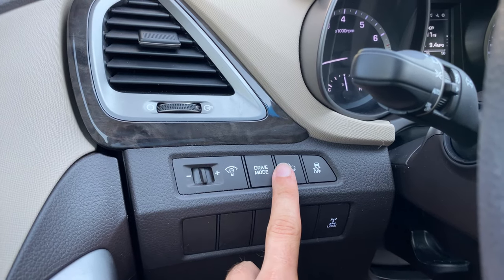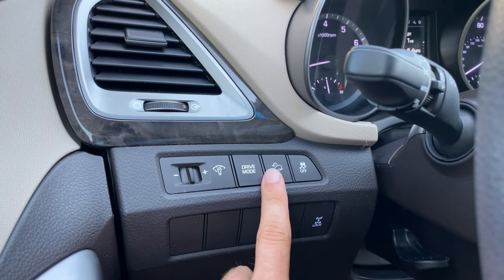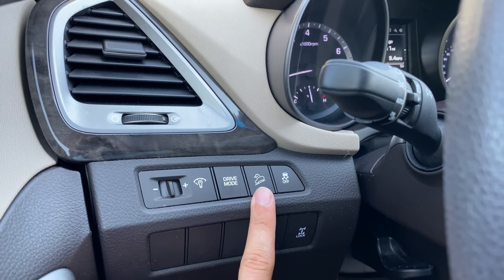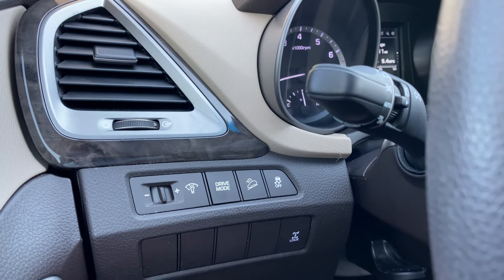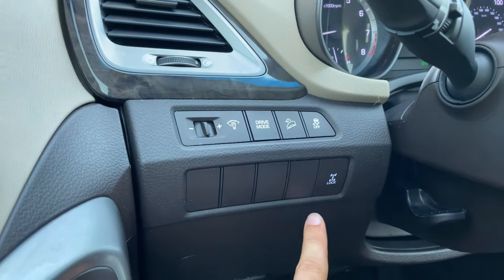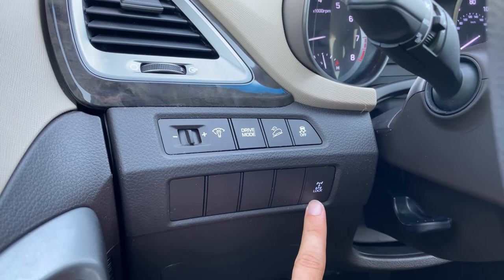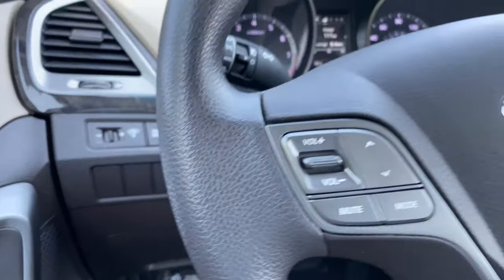You also have downhill descent control. When you place your foot on the brake with this activated, the engine will automatically downshift in the Santa Fe, which will provide some engine braking to help slow the vehicle down when you're headed downhill. This will reduce wear and tear on your pads and rotors. You've also got traction control here as well as your center differential lock for all-wheel drive. This will give you 50-50 front and rear power distribution at lower speeds when you truly need that extra traction control.